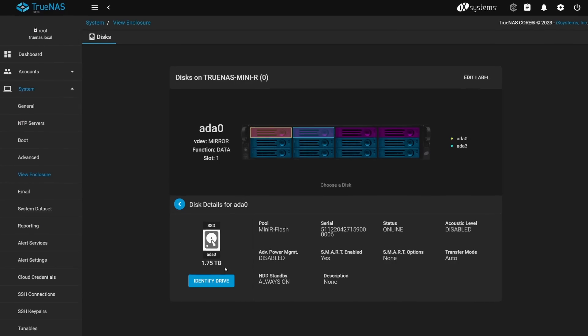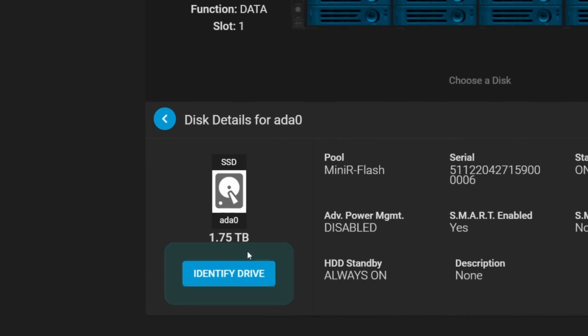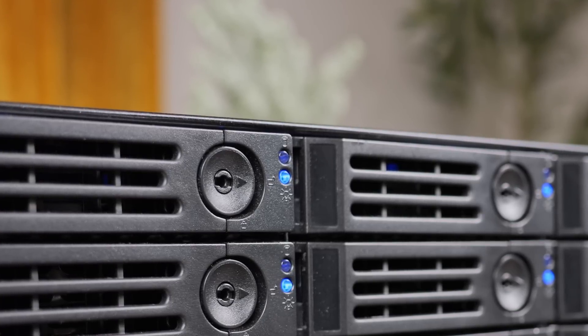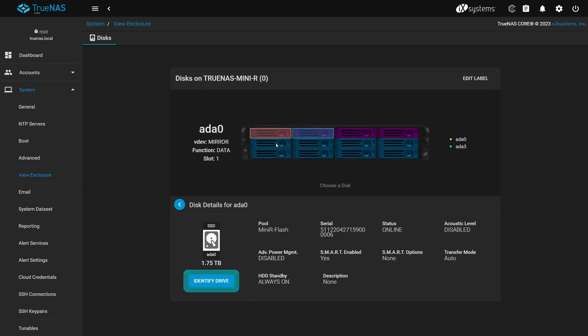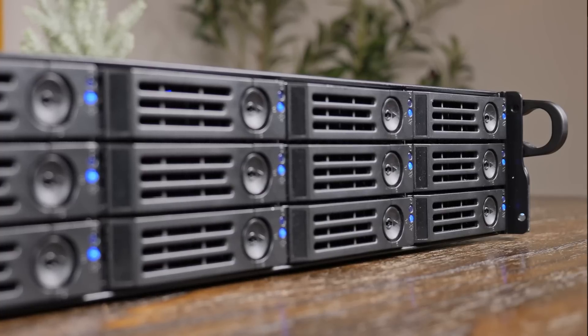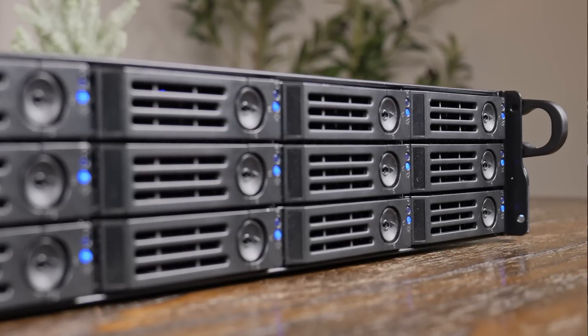Sadly, one feature was missing — the identify drive feature. When I clicked this, I was expecting to see the LEDs on that drive caddy flash to tell you which drive you're looking for, but I guess that feature is only reserved for higher-end NAS models. However, with only 12 drives and the layout feature, I don't think you're really going to struggle that hard to find a drive, so not really that big of a deal.